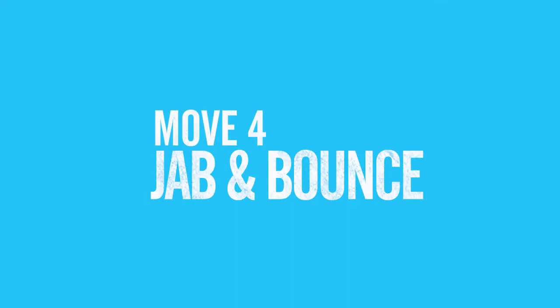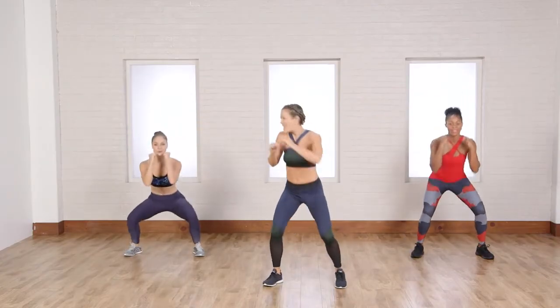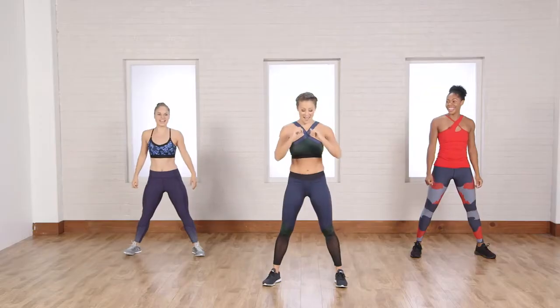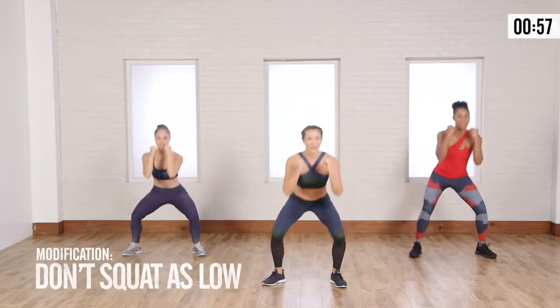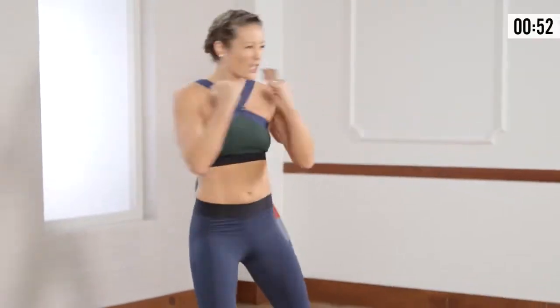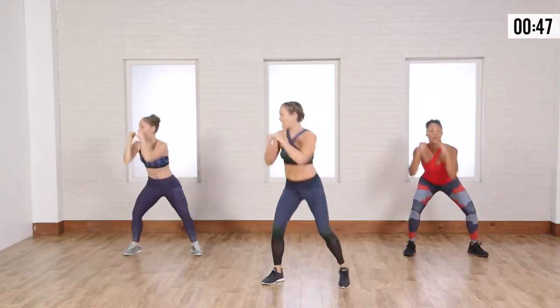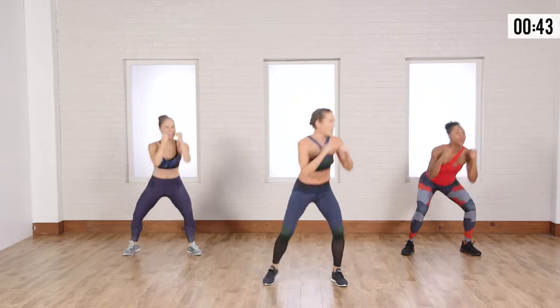We're going to do a squat and a punch. I like to call it a bounce and jab. Bounce and jab, back and forth. Let's do it. Now when you twist, I want you to pull those abs in tight. I want you to feel like your core is as strong and solid as a board. So if somebody was going to punch you right then, you're ready for it.